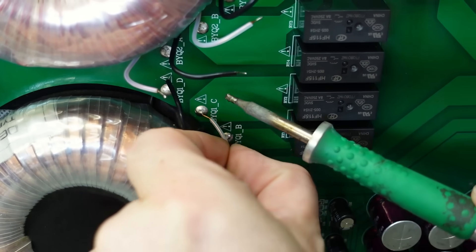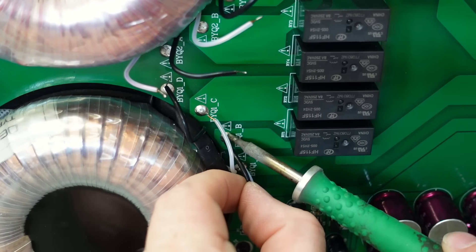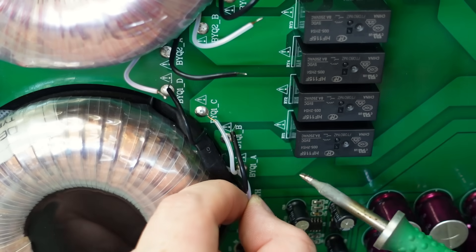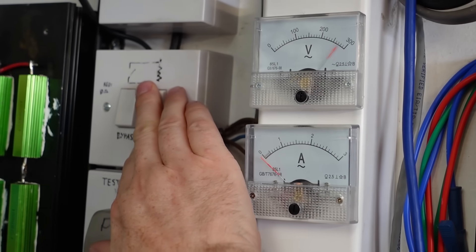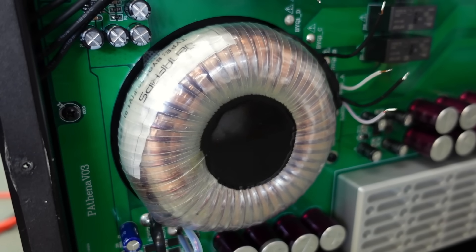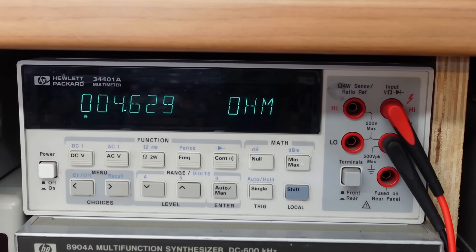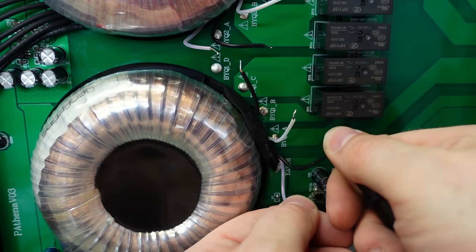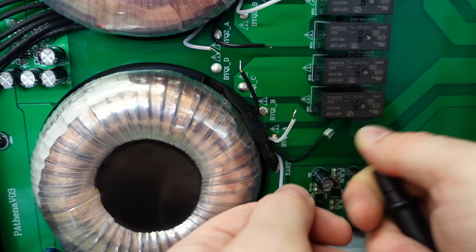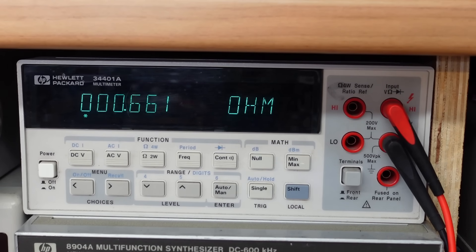I'm hoping it's not a transformer because they're quite expensive. Looks like a bad transformer. If you measure the primaries - 4.6 ohms on this one, should be exactly the same on the other, and it is. If we measure the primary of the bottom one, I'm expecting similar - 1.2 ohms on one and 0.6 on the other. There's our problem. 0.6 ohms - primary shorted.